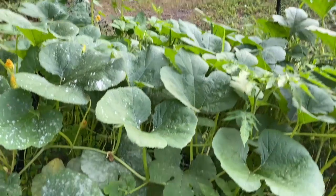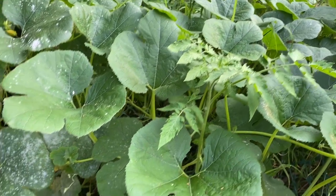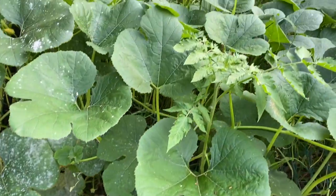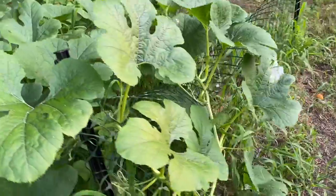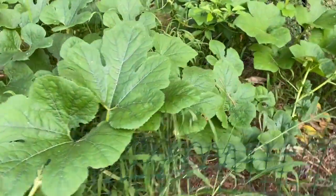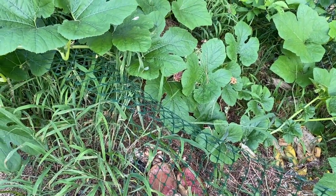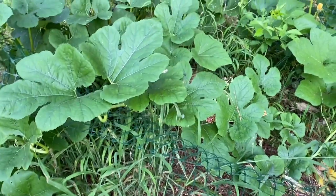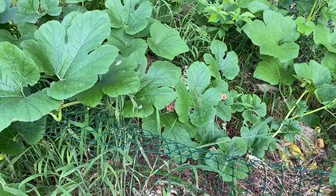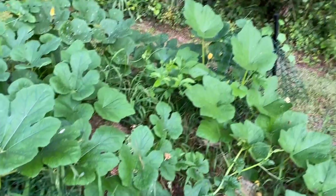I don't like snakes. Anyway, getting back to this compost pile — all of this stuff right here is growing because we put all of our scraps in it, our grass clippings and everything. We just turn it with the pitchfork, but it starts growing stuff. That is why you can use your compost in your garden — it is very healthy to use in your garden soil.